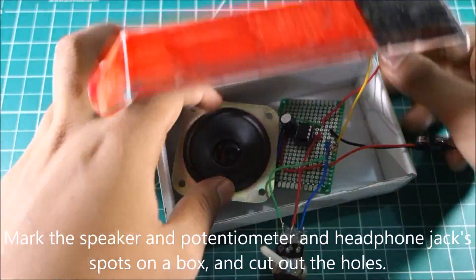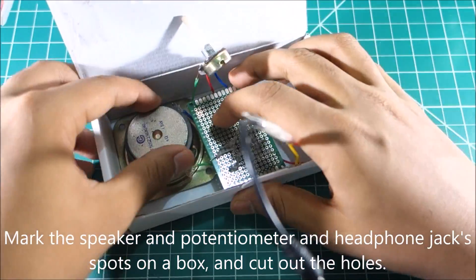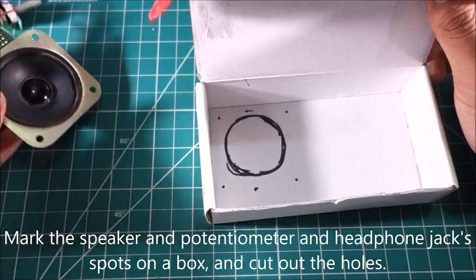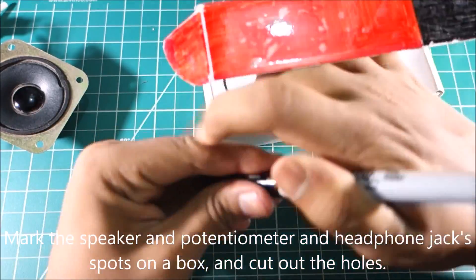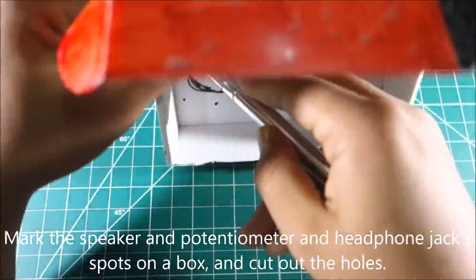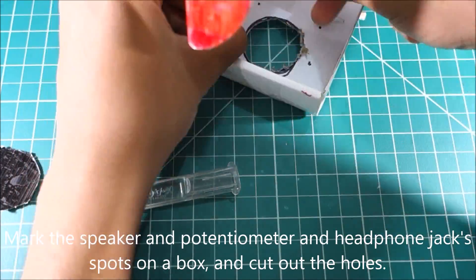Mark the speaker, the potentiometer, and the headphone jack outlines on the box and cut out holes on the outlines so you could place the circuit inside the box. It could be any box — I didn't have any plastic boxes, so I chose a cardboard box. In total you should have three holes: one for the speaker, one for the potentiometer, and one for the headphone jack.